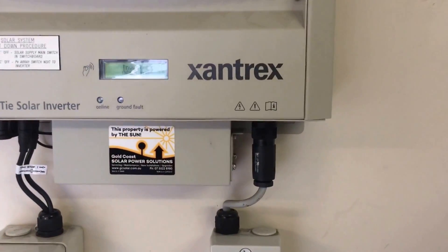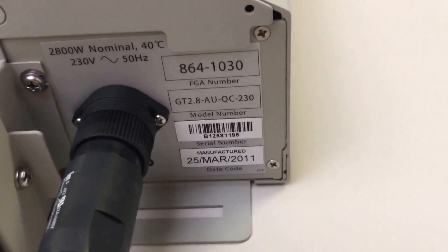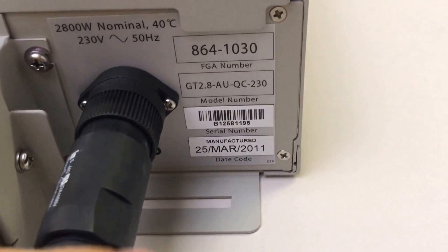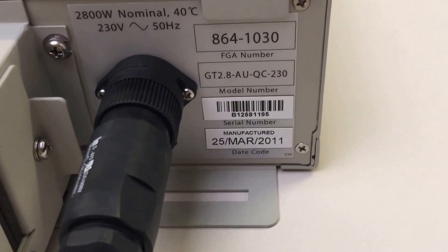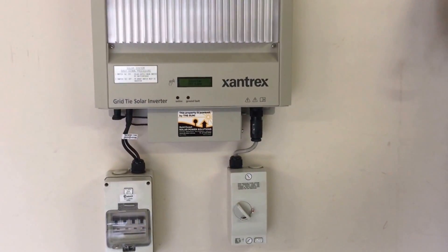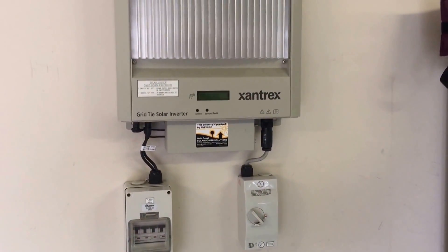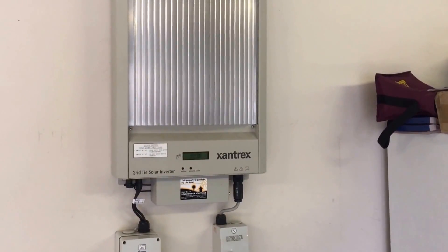With Xantrex inverters, if it ends up being a warranty claim, you will need the model number and serial number of the inverter, which can be found just down here. We've got our model number GT 2.8, and then the serial number just underneath it, and the date of manufacture under that. These inverters do come with a five-year warranty, so if it was installed in the last five years it will be covered under warranty if it is an internal inverter issue. But you will have to get an accredited solar electrician to have a look at the system and work out exactly what the problem is first.